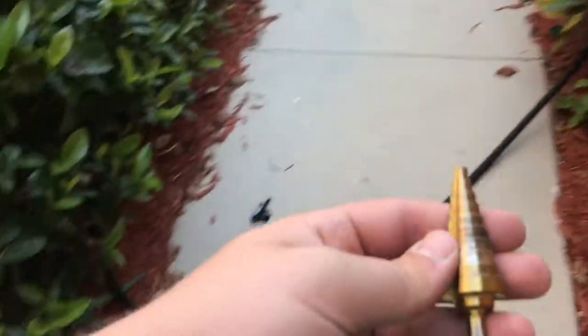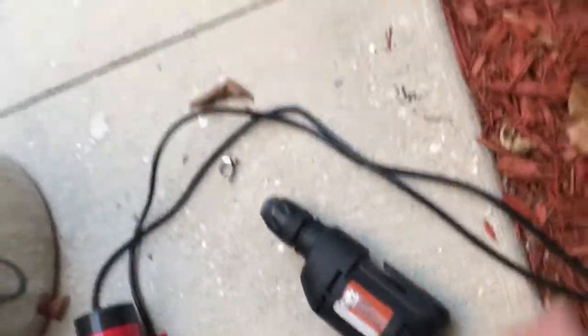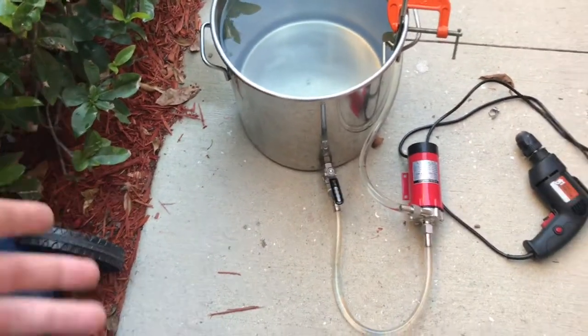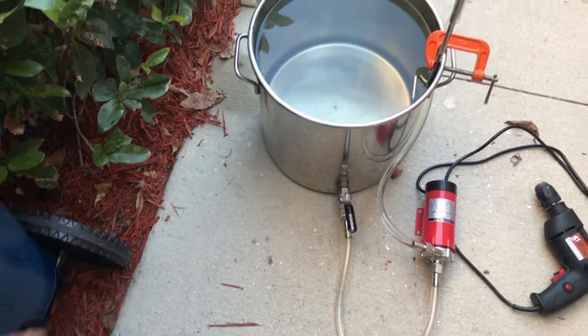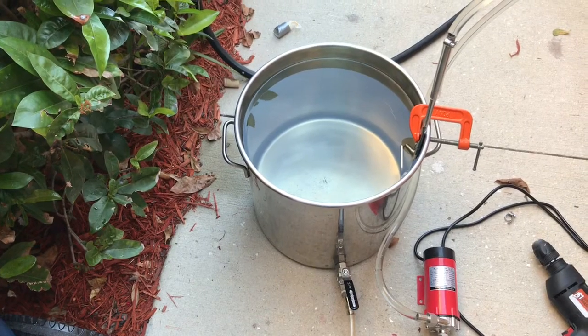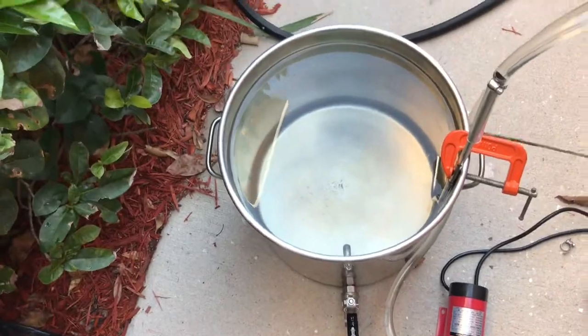It still took a pretty long time to get through that steel. I want to be able to rack from my kettle without using a racking cane — I can just rack directly out of the dip tube. But I also want to be able to whirlpool while I'm cooling, to cool faster and to collect debris in the middle of the kettle.